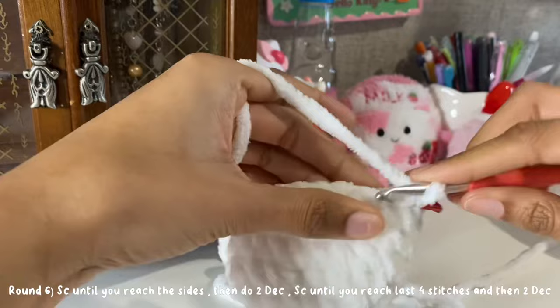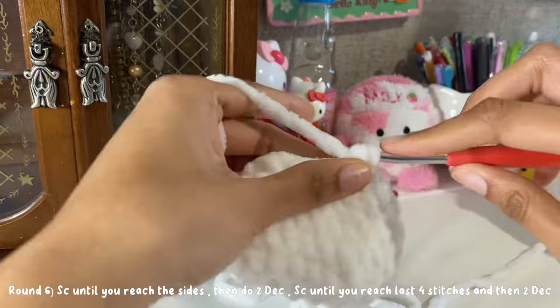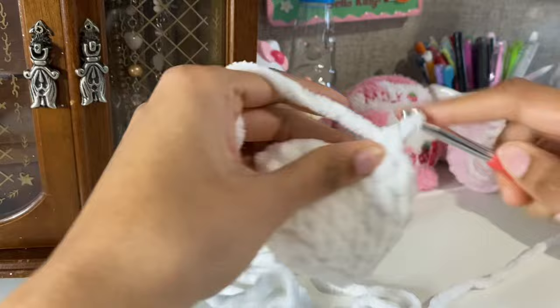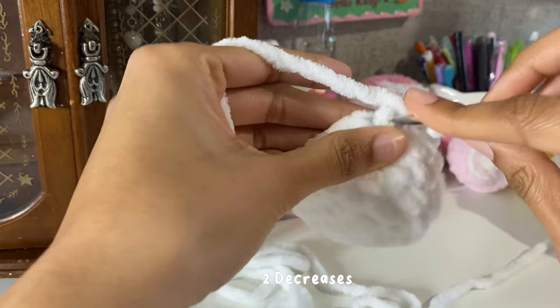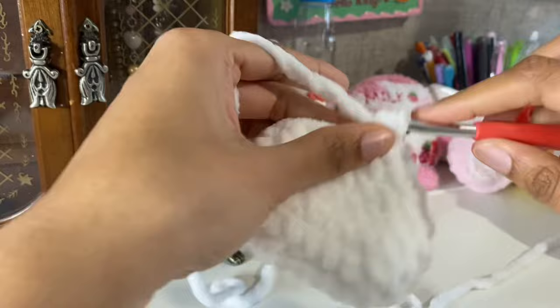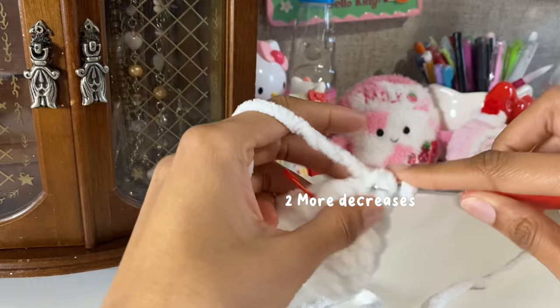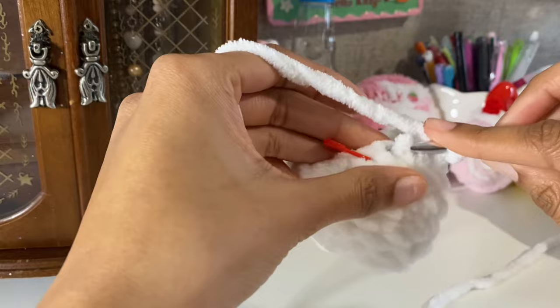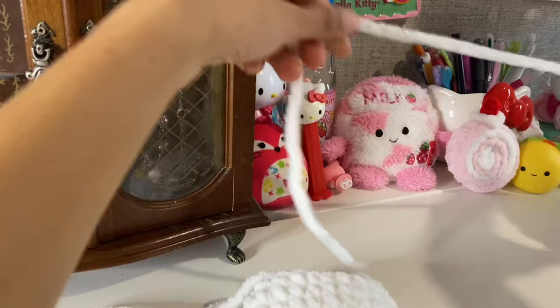For round six, we're going to be doing two decreases on the side of our ears. Single crochet until you reach the side, then do two decreases. I'm doing an invisible decrease. Single crochet until we reach the last four stitches of the round and then do two decreases in those stitches. Once done, leave a very long tail and finish off.